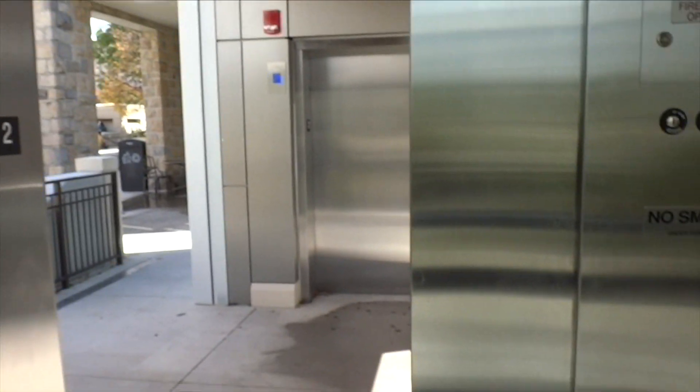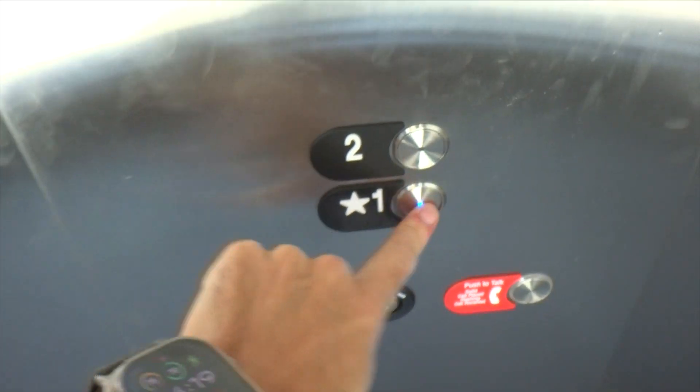They run really well, they really do. That one actually has a screen on it which we'll check out going up. We'll swap over up here.